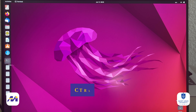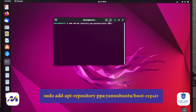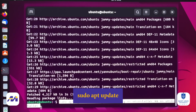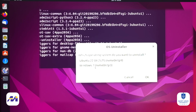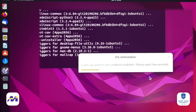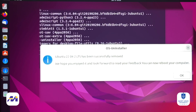Open a terminal by pressing Ctrl+Alt+T and then type this command. Press Enter and then type sudo apt update and then install OS Uninstaller. Launch the OS Uninstaller and choose the operating system that you want to uninstall, which in this case is Ubuntu 22.04. And congrats, you have now uninstalled Ubuntu.